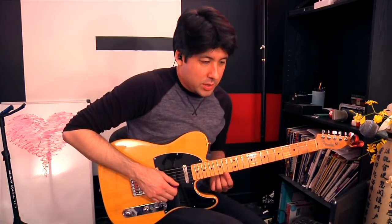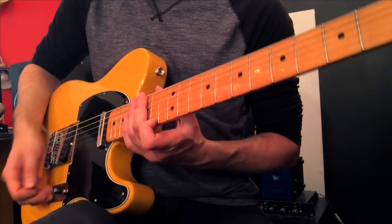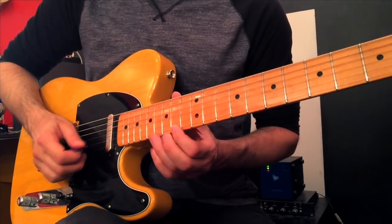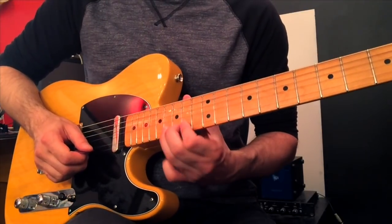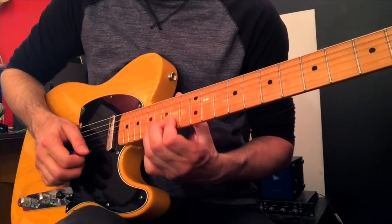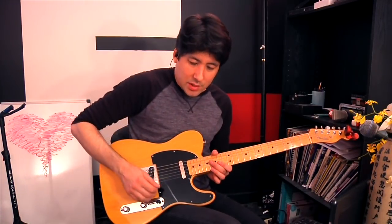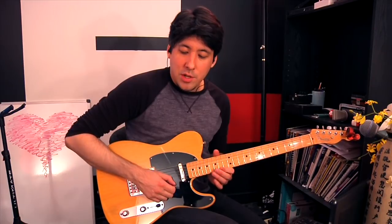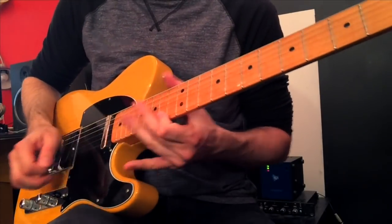If you go to the 14th fret on the E string, which is F sharp, and we're going to play the 16th fret as well — we're going to do a hammer-on pull-off technique, scooping underneath and going 16, 14, 16. The way he uses it, he just keeps repeating that so it becomes very circular. I think he picks every note, but I'm going to do it in my own version so you can hear what the sound of it is.